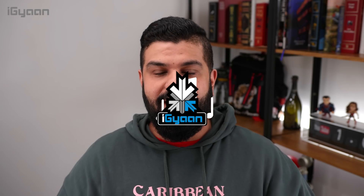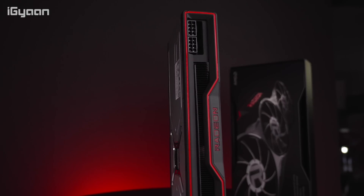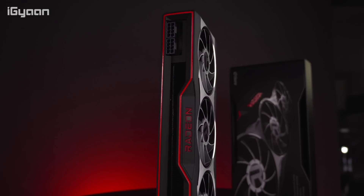Hey guys, what's up, my name is Bharat and we're looking at this nice and toasty graphics card — it's the AMD Radeon 6800 graphics card. It's toasty because we just got done testing it in our test bench and we've got some exciting results to show you guys, but more importantly we want to talk about how it stacks up against the competition.